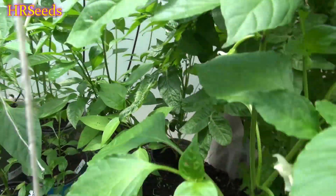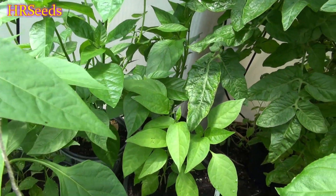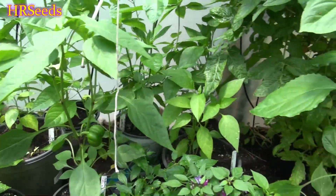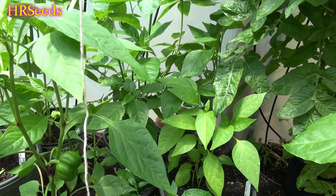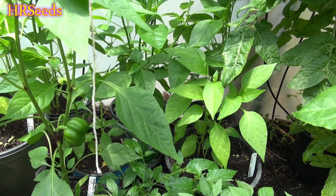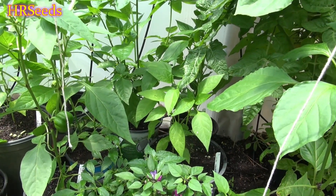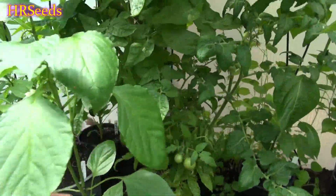With capsaicin, there are things you can do to actually get your peppers hotter if you're growing for maximum heat level. In the pepper world, we refer to this as plant stressing. Capsaicin is a chemical a plant produces as a protection agent — whether it's under plant stress or being attacked by insects or anything that becomes a threat, the plant will begin to ramp up its capsaicin production.